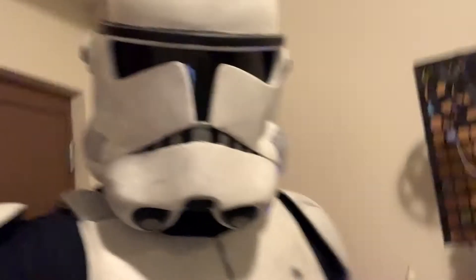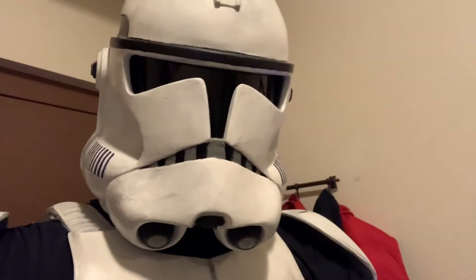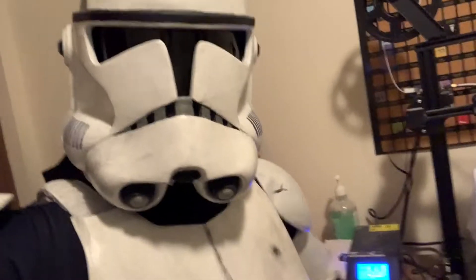Okay, so I'm going to take the camera in a little bit closer, and we're going to talk about how this thing works. So you're probably thinking, Noah, do you really have a robot genie that makes you Star Wars armor? And kind of.